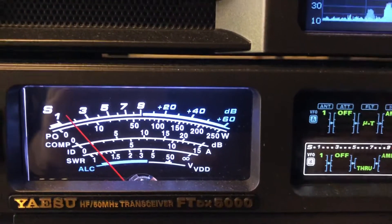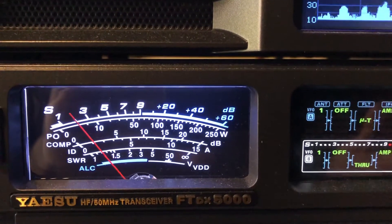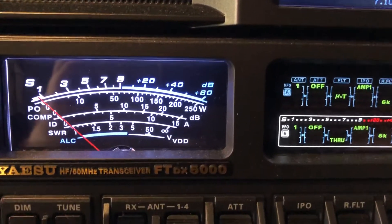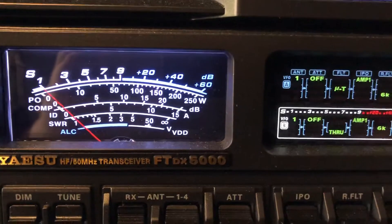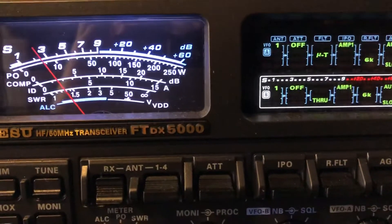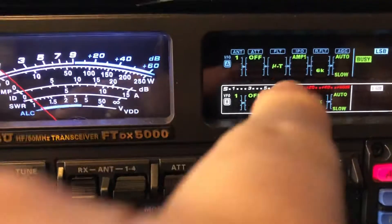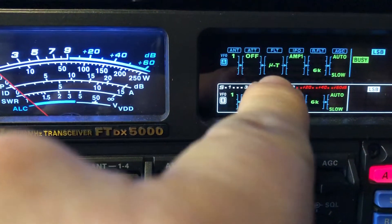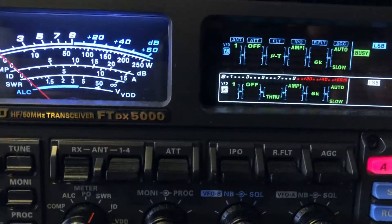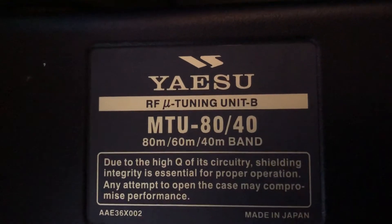Much improved signal-to-noise ratio. You just got to love the Yaesu FT-DX 5000 MP Limited and the features that it has. That microtuner — that's the external pre-selector you'll see in the display there. Right there — microtune, or some people call it mu-tuner. Mine is located over here. I've got the 8040 unit, which also covers 60 meters.